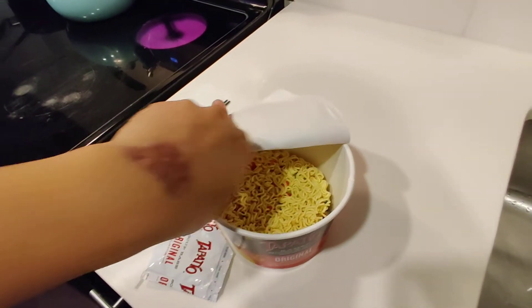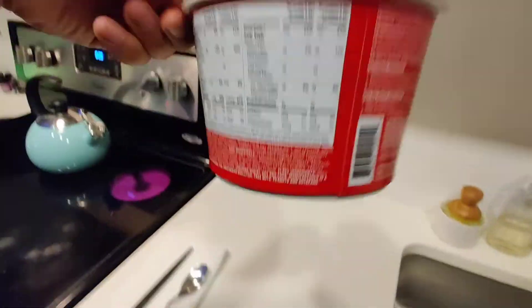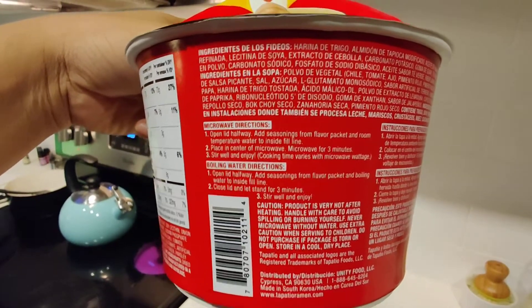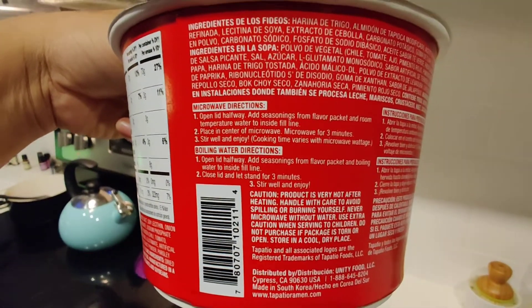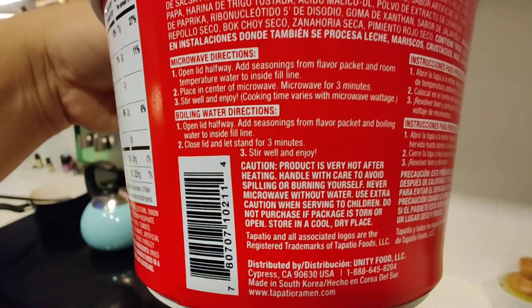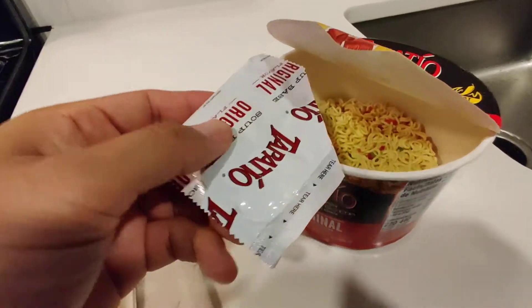The instructions on this are pretty simple. You can either do microwave or you can boil it. What we're going to do is boil tonight. If you're doing it for microwave, it's three minutes. Boil is going to be three minutes as well. Now let's check this out.